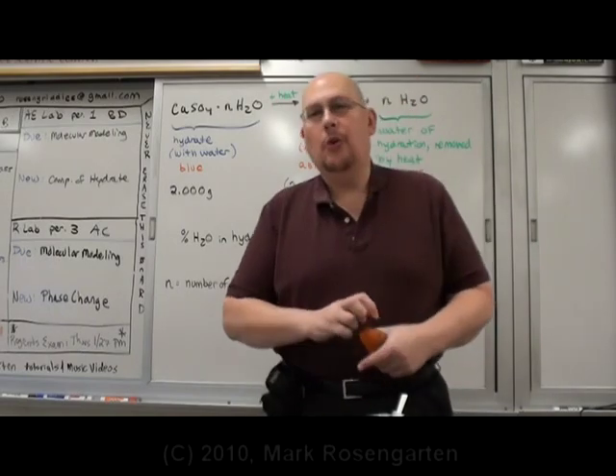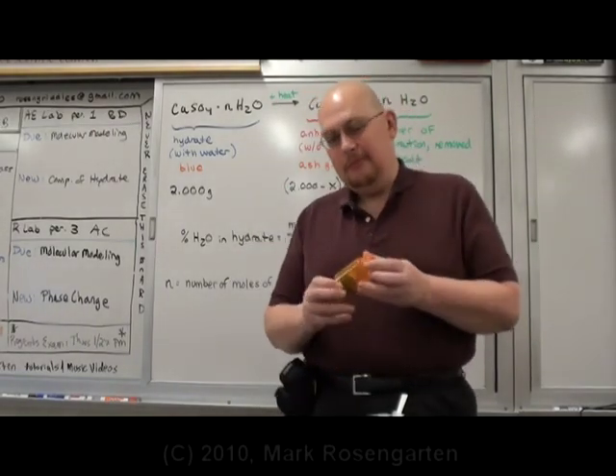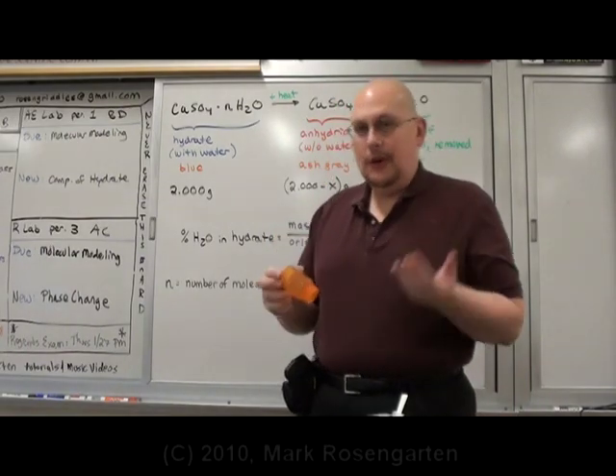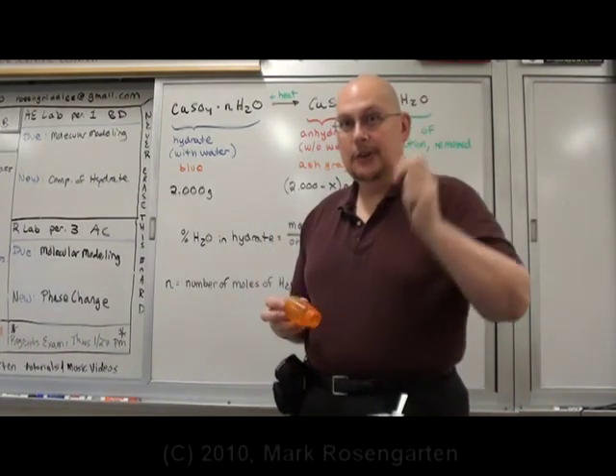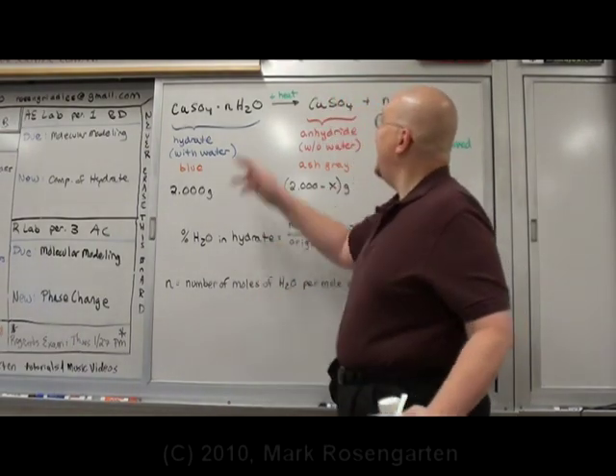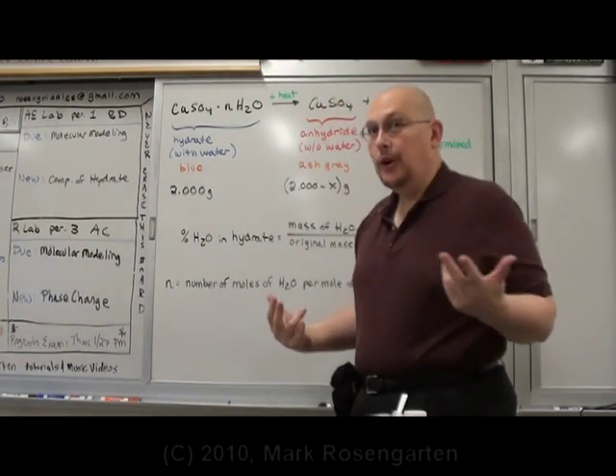A hydrate is a crystal that has water molecules trapped inside of it. For example, this is a crystal of copper sulfate. There are water molecules trapped inside the crystal structure. To find out how much water is trapped inside the crystal structure, we're going to have to add some heat, and that will drive the water out.